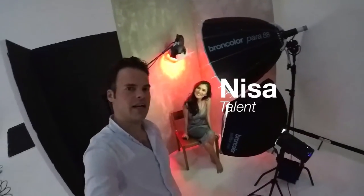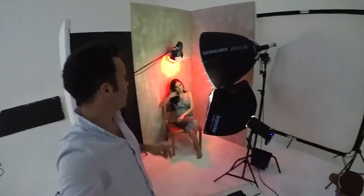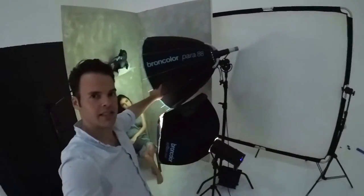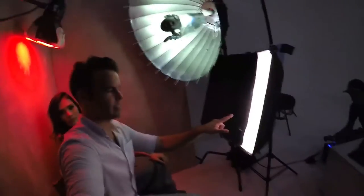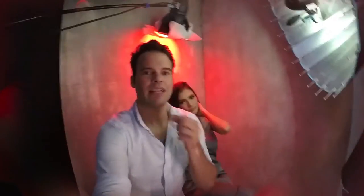I want to introduce our model, Nisa. This is all the lights we are using. The first main light — this is how it looks from inside — is a small softbox, just letting a little piece of light come in, which brings up the shadows and creates a very beautiful light in the eyes.